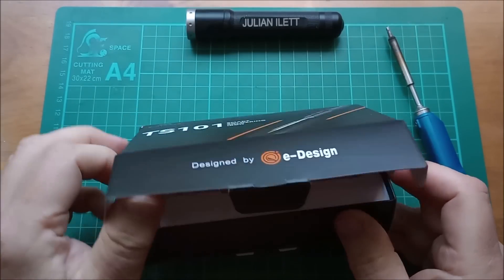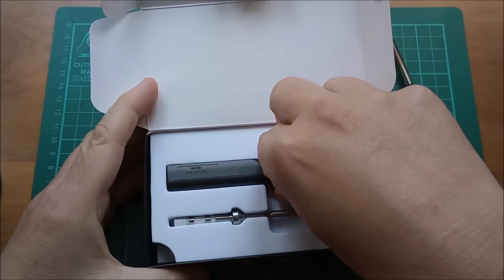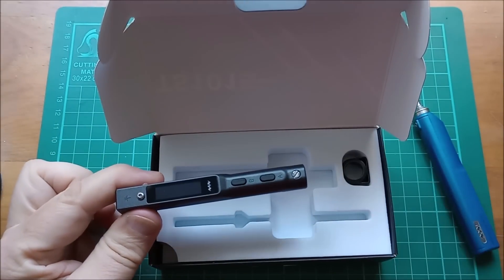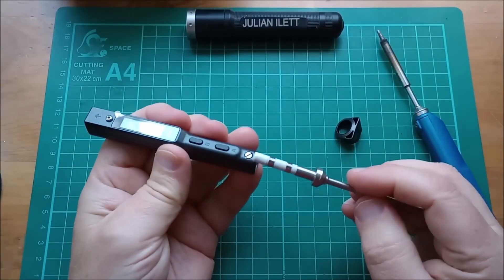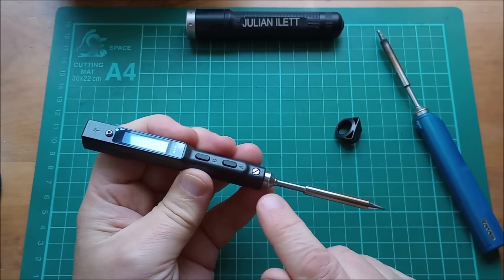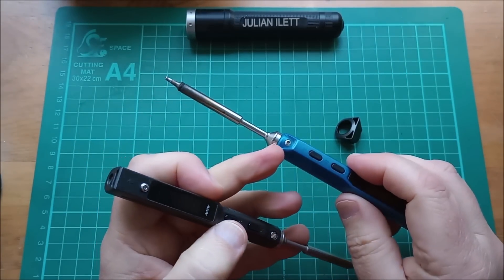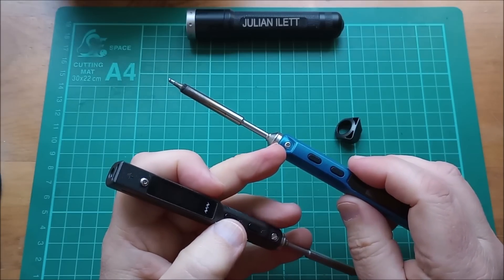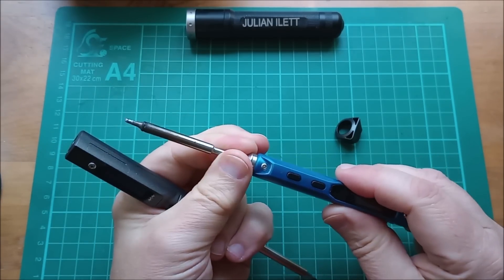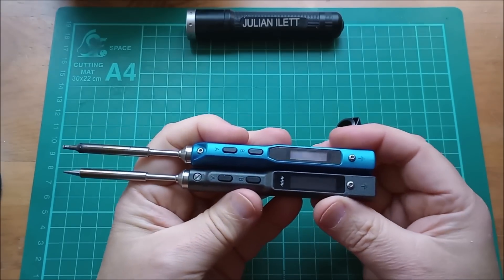So what's new about the TS101 and will I switch to it? Let's put it side by side with the TS100. One of the changes on the TS101 is that you've got a spring-loaded ball here instead of the clamp which you were meant to turn with a little allen key. Frankly I've never bothered and it's never been a problem — a tip has never fallen out — but that's one of the changes.